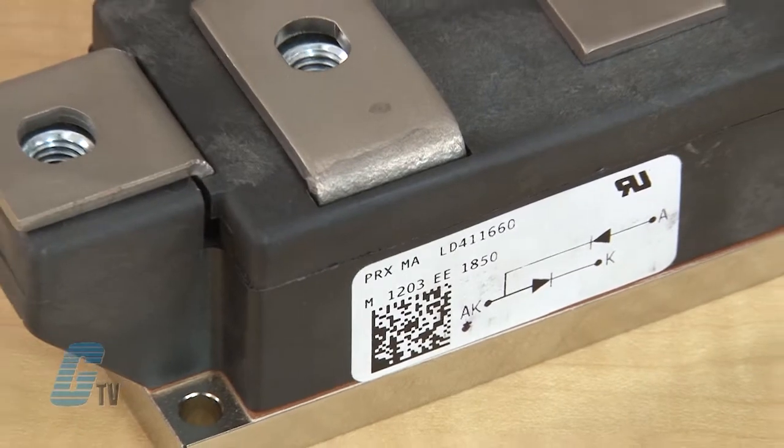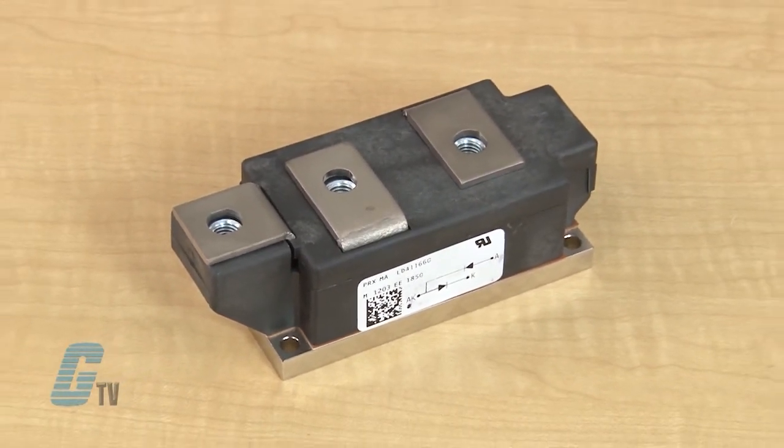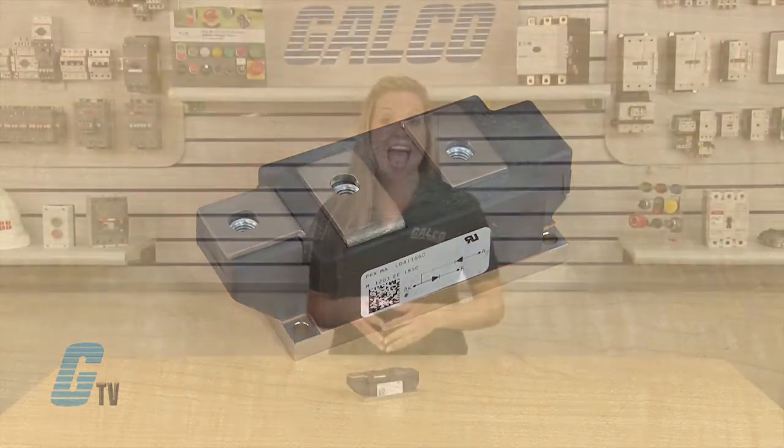The LD-Series from PowerX is a dual diode module designed for use in applications requiring rectification and isolated packaging. The modules are electrically isolated for easy mounting with other components on a common heat sink. They also have low thermal impedance for improved current capability.